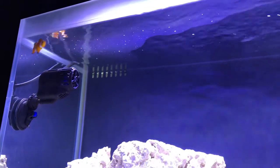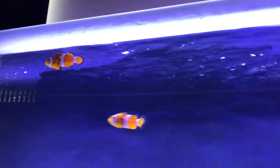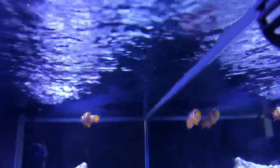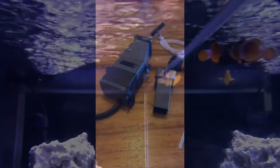Hi guys, welcome back again. This is another update for my Fluval M90 reef aquarium. I'm not sure if you've noticed, but I clearly have — there's a film on the top of my surface. It could be a result of flipping that first baffle over, but either way it's probably just gathering in the last chamber. So I've decided to purchase a surface skimmer.